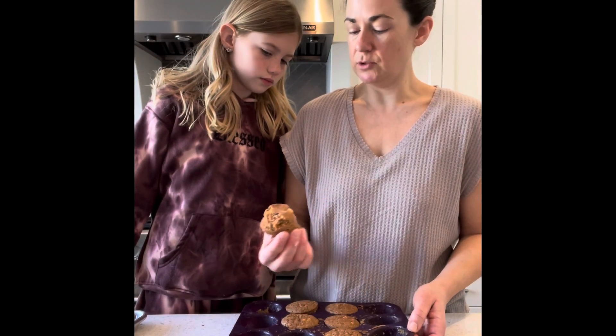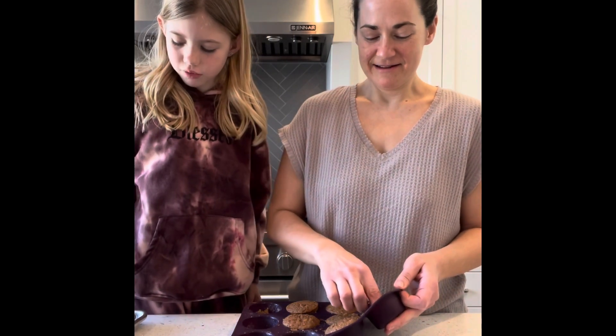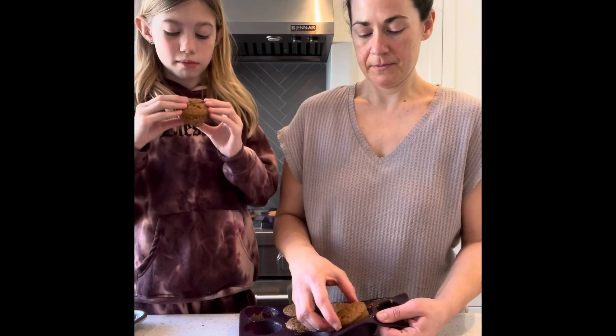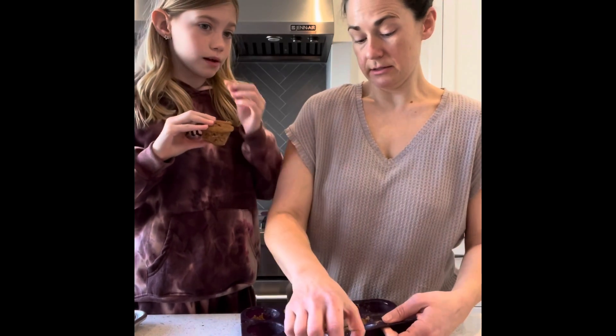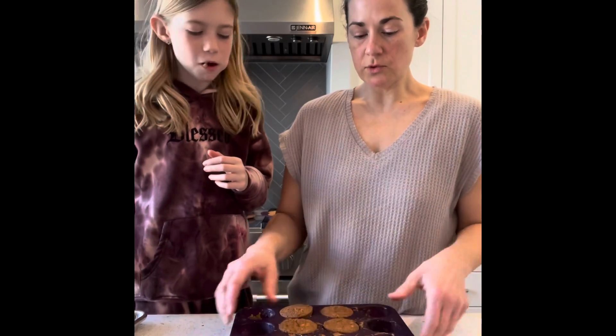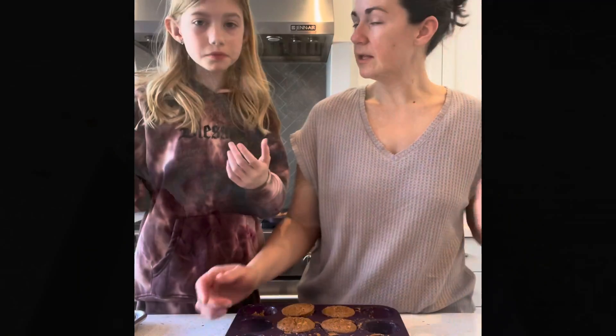Maybe that one had too much pineapple on the bottom — you can eat this one. We want to give the nice ones to our guests. Is it good? Alright, I guess it's good. So we're going to let these cool a little bit more and ice them with our cream cheese icing that I made. Yummy. And then take pictures and show everybody what they look like.